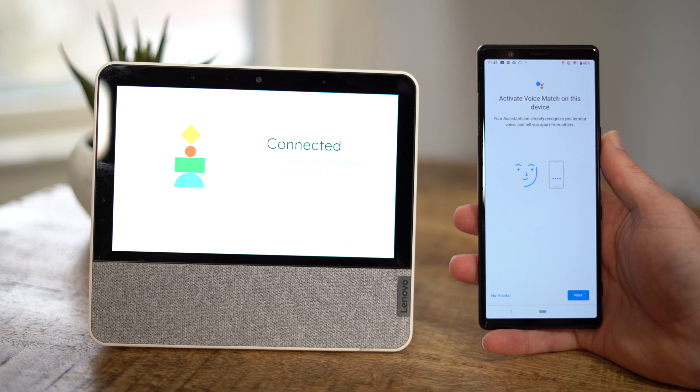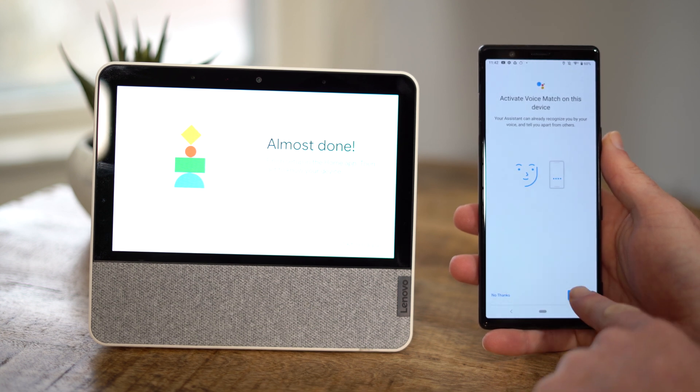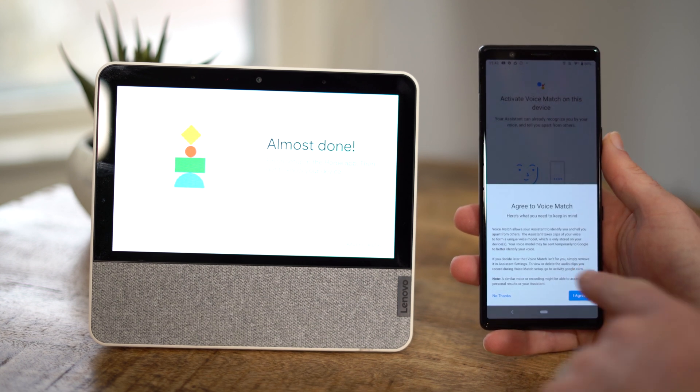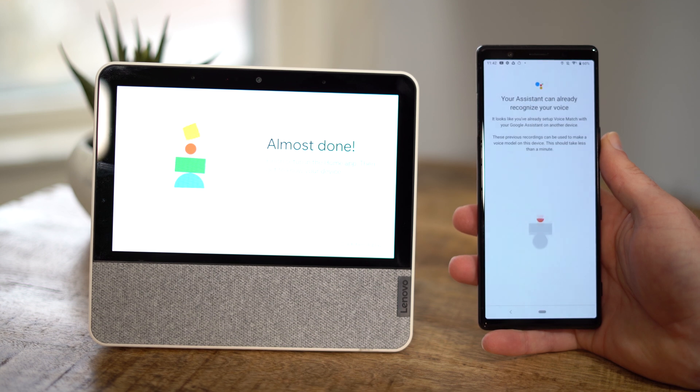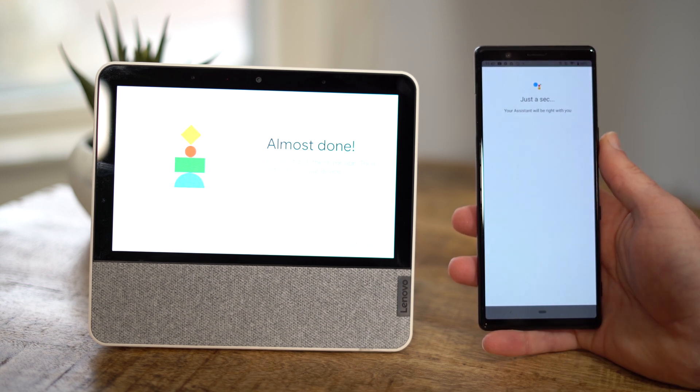This is going to do a voice match verification. If you have multiple people using the Google Assistant who have Google accounts, this can match them to their specific accounts. So if you have calendar appointments or you want to ask for directions to the office for Google Maps traffic information, it will recognize the voice and give you the appropriate information. I already have this set up, so it's going to skip it for me — then just hit agree at the bottom.